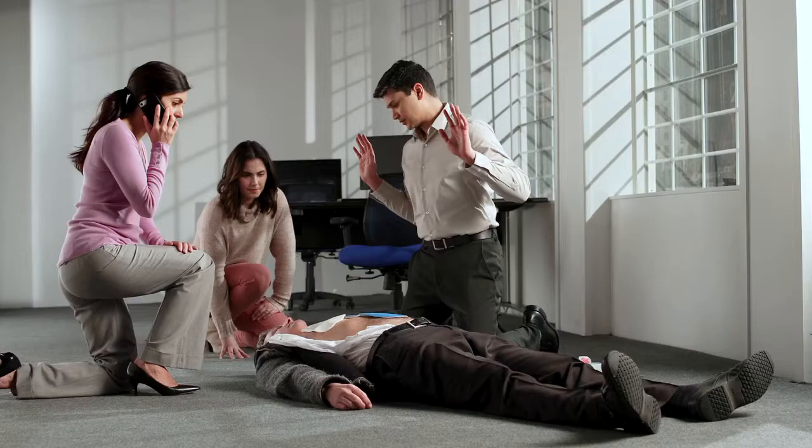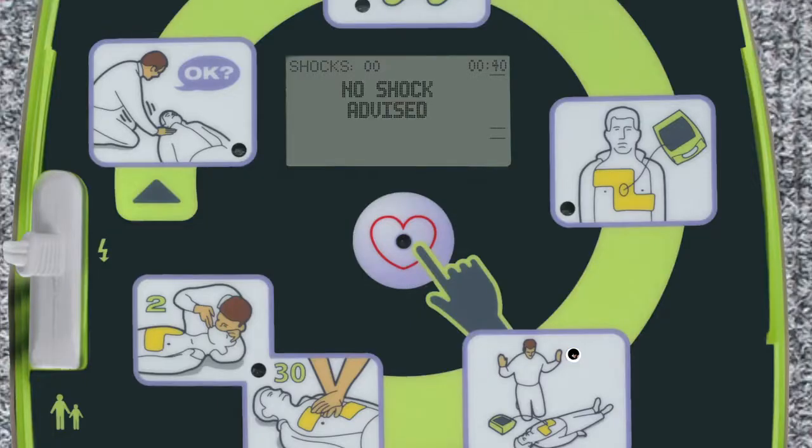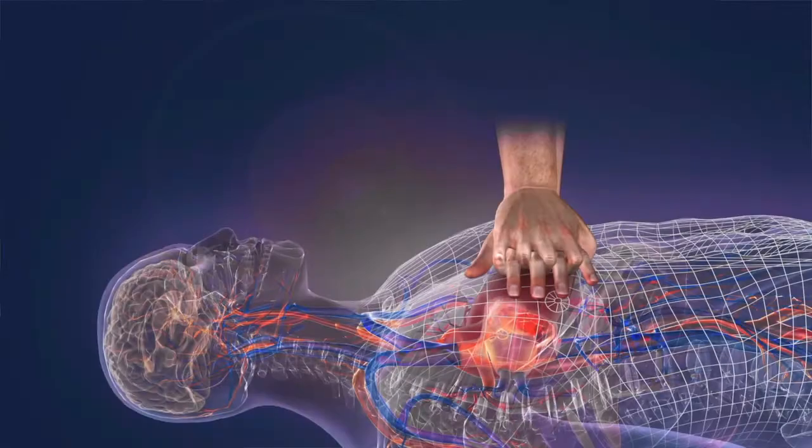The AED Plus analyzes the victim's heart rhythm to determine if a shock is needed. AEDs are safe and will not shock a victim with a normal heart rhythm. No shock advised. While only about 50% of cardiac arrest victims will require a shock from an AED on the first analysis, nearly 100% of victims will benefit from high-quality CPR.